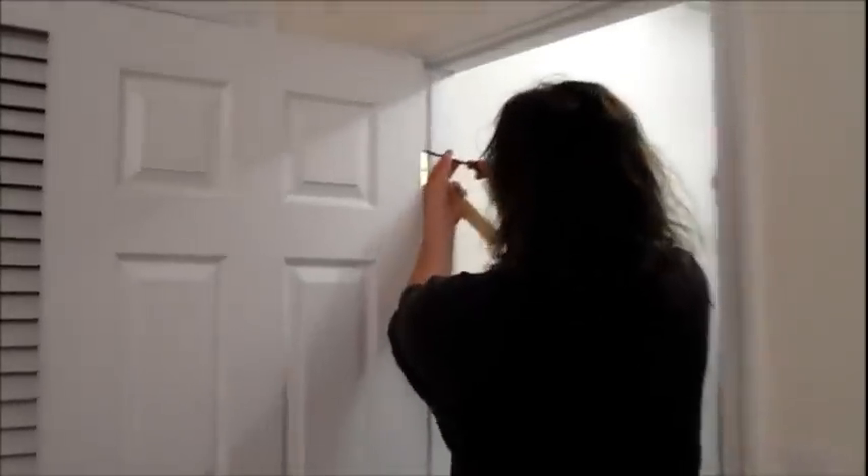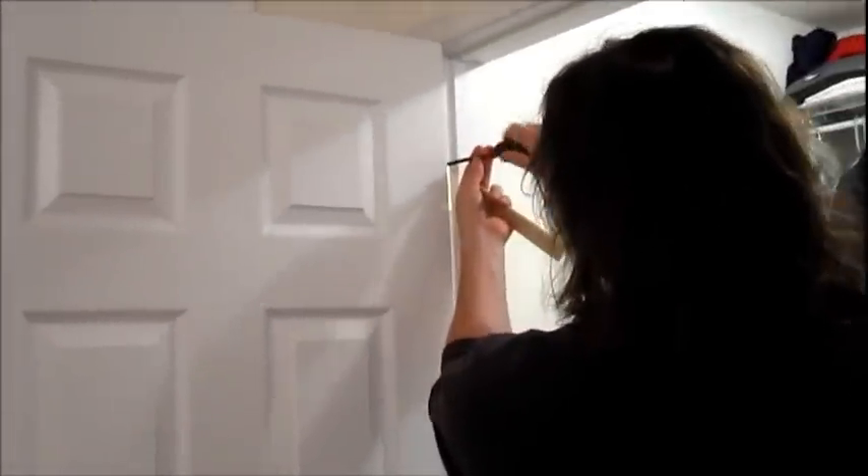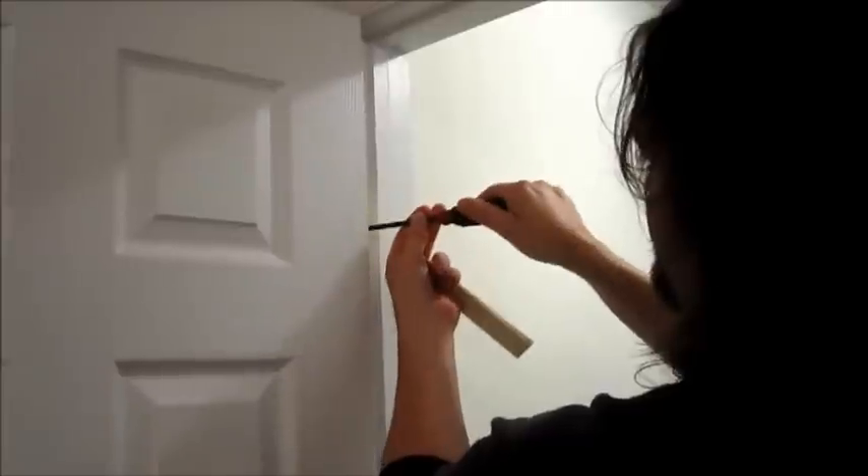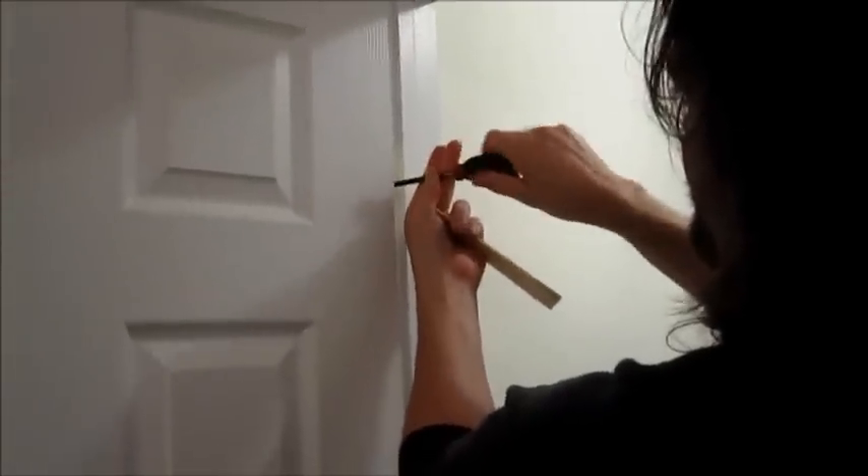So what we have to do is give this top hinge a little relief. So I'm going to unscrew this just a little bit. And now we'll see if that did anything.